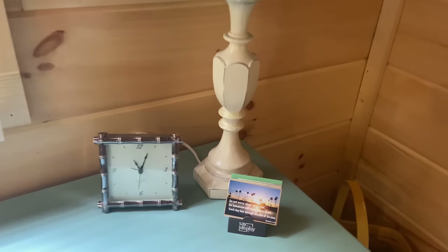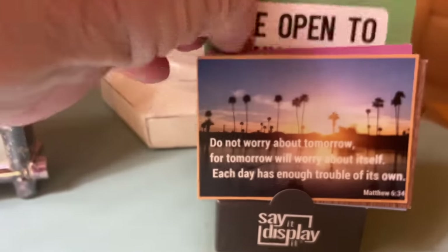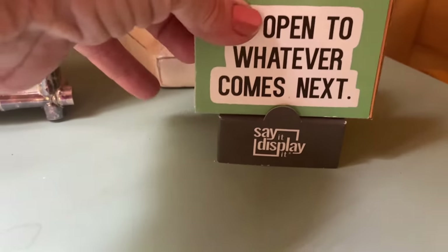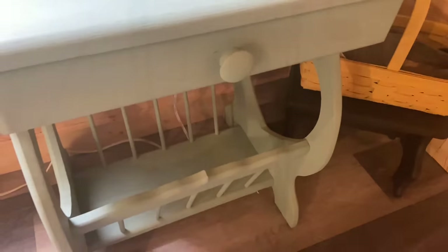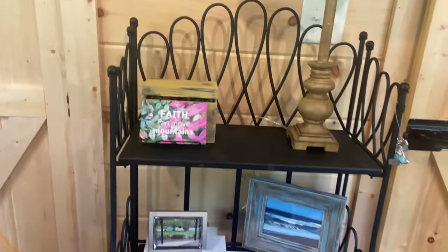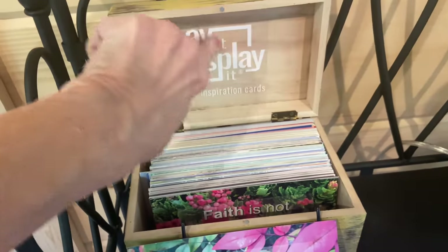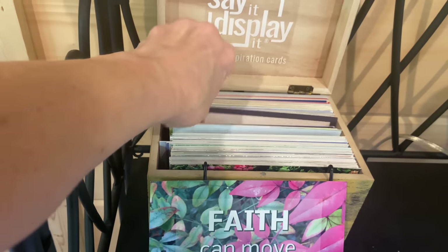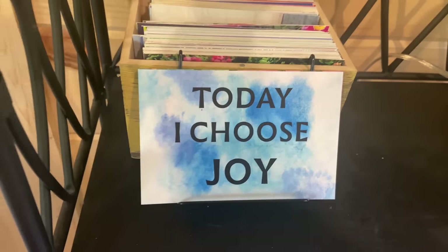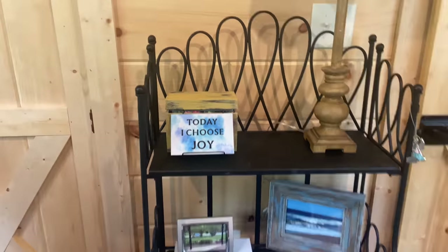Every morning I like to pick two sayings — one from the minis and one from the larger in the box. So let's pick one. Be open to whatever comes next. We're going to keep thinking about this. I like the books on the bottom — kind of breaks up the photographs. Let's pick one for today. Today I choose Joy. They're all good. Say it, display it — SayItDisplayIt.com — for those of you who are new.